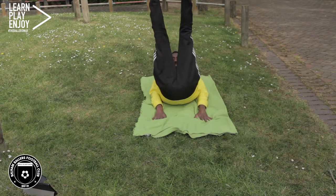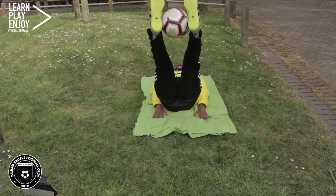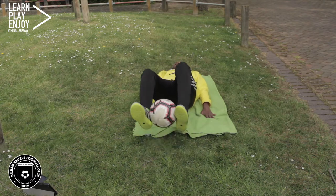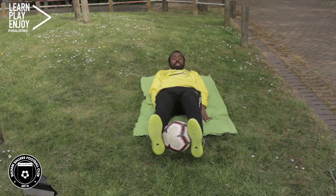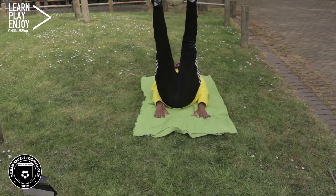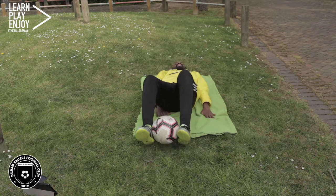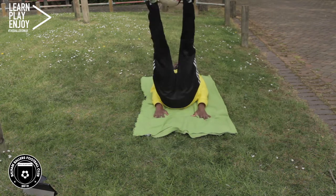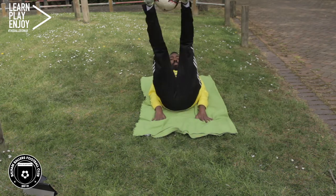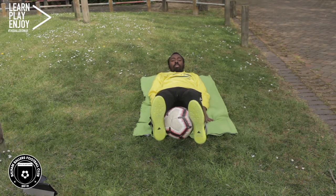We are going to do leg raises with a ball. If it's really difficult, you can do it without. Lie flat on your back with your hands placed around your waist and lift the ball as high as you possibly can, then descend without letting the ball touch the ground. We'll repeat this for 30 seconds and then hold the ball for 10 seconds.